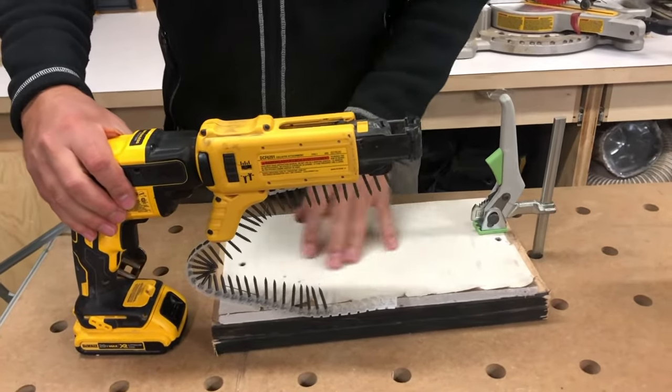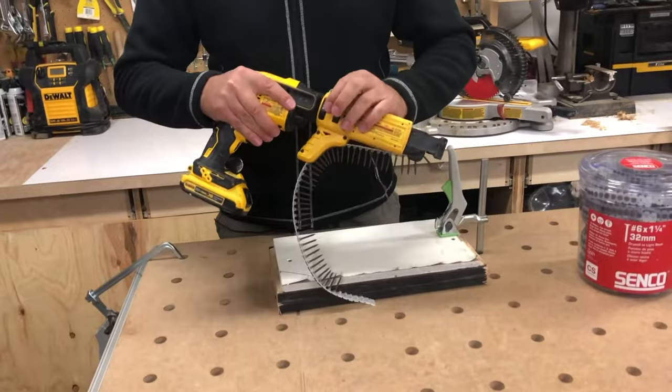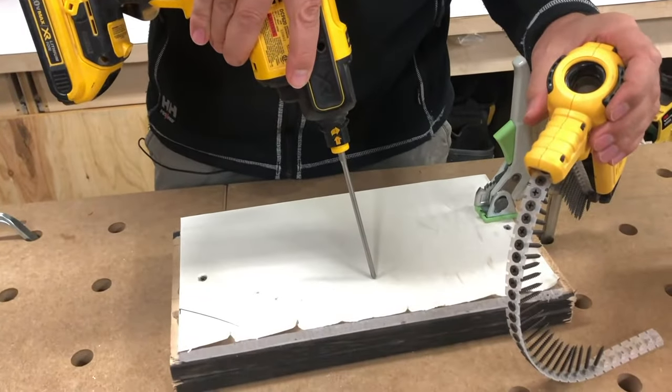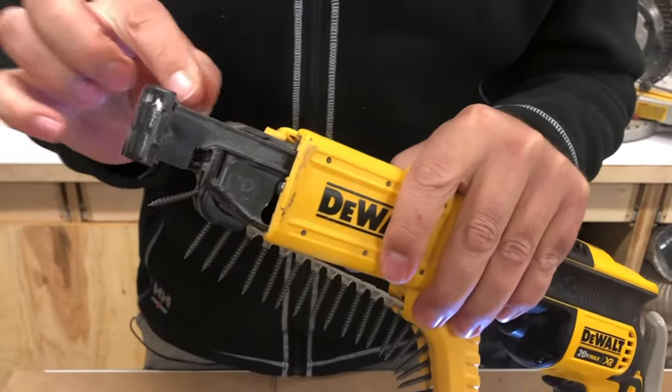If you put a screw in poorly, the nice thing about this gun is you just pinch the sides and the attachment comes off, and then you can drive the screw in further or you can take it out. That's what I really like about this gun.